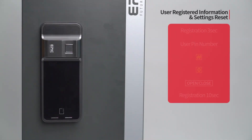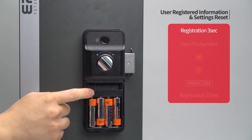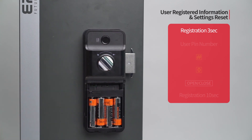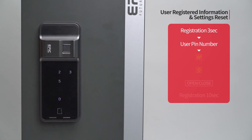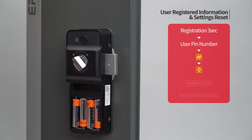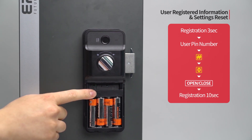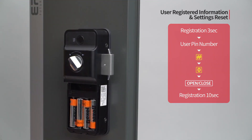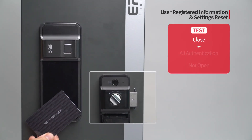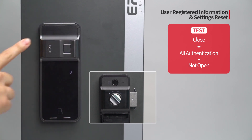User registered information and settings reset: Press the registration button for 3 seconds. Enter the user PIN number followed by the pound button. Press the 0 button. Press the open/close button, then press the registration button for 10 seconds. While the door is closed, all registered authentication methods are initialized and the door will not open.